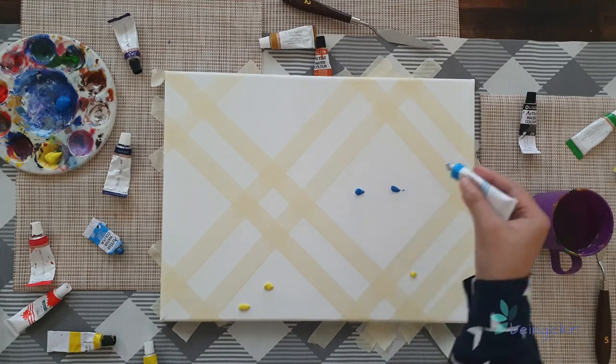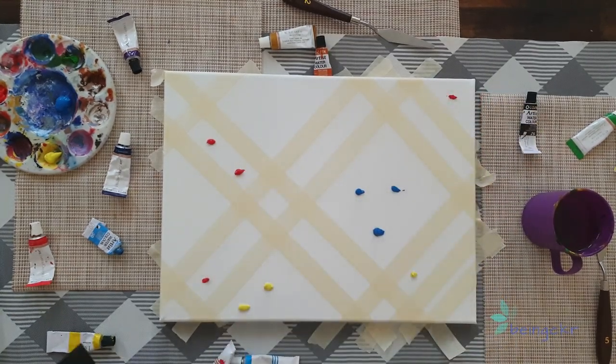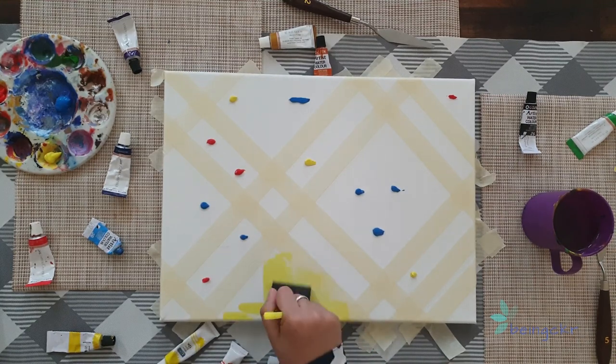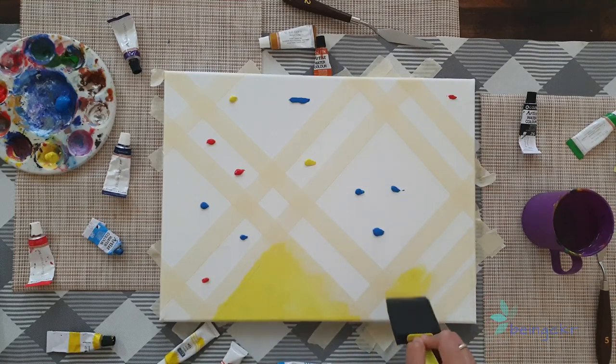I'm using three colors here — yellow, light blue, and dark orange. Again, there is no specific order for this as well. Just go where imagination takes you. I'm using my sponge tool to just spread out the paint and even mix them.